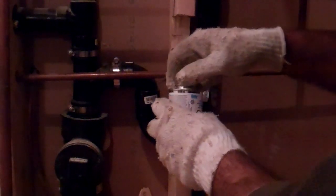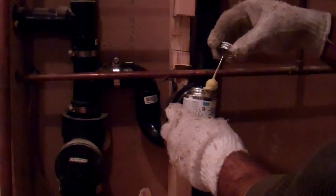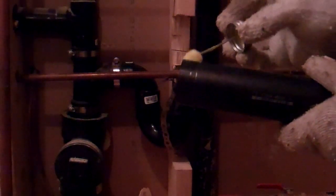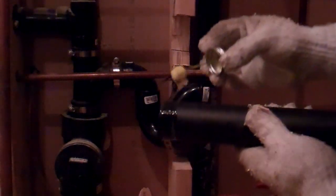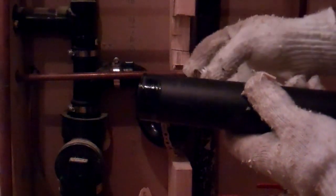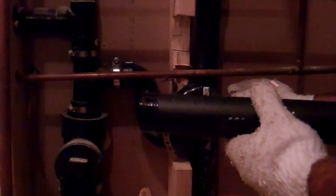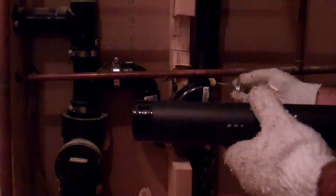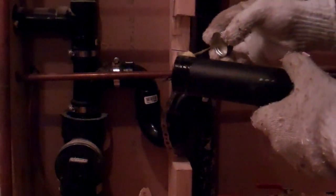We're going to use some ABS cement — read the instructions for this stuff, it's pretty potent. I've got the windows opened here. Here's our pipe with our mark. The instructions for this particular can say to hold it for 30 seconds. You want to put enough on that you're going to get a good hold, but you don't want to put on so much that it's puddling either.